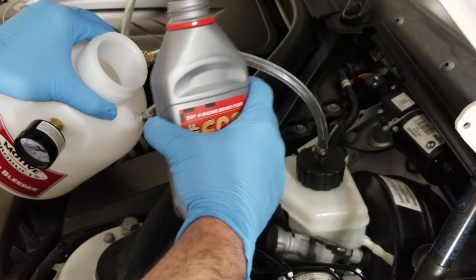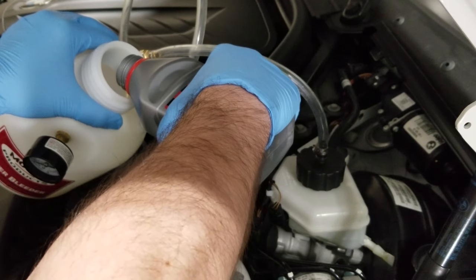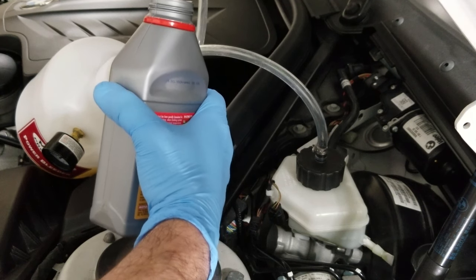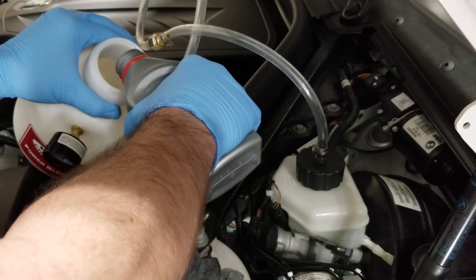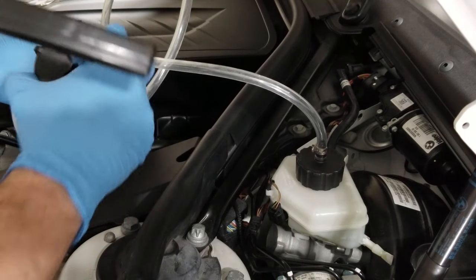With the new brake fluid, just like you'd pour a can of soda, I'm gonna tilt it over and pour it in slow so I don't introduce any bubbles into the fluid. Because I just put brand new brake pads and rotors on this car, I shouldn't need two full bottles. But I'm gonna put two full bottles in anyway, because seeing how gross that old fluid was, I want to make sure I get a good flush of the entire system. Now put the pump back on.